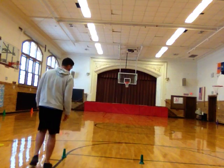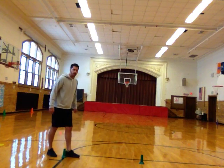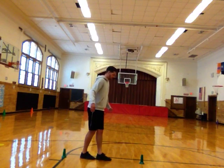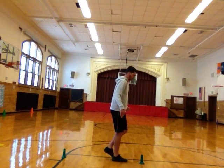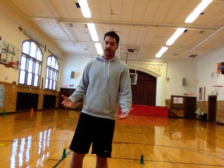What I mean by heel to toe is I'm going to put my first foot right next to my cone — that's one, two, three, four, five. So my score would be five steps.